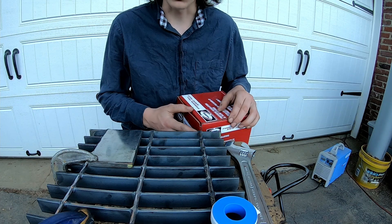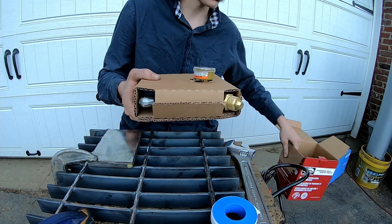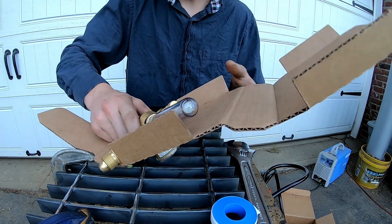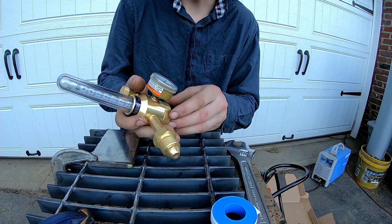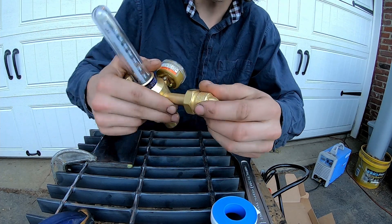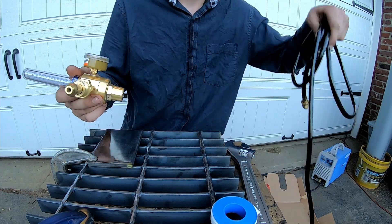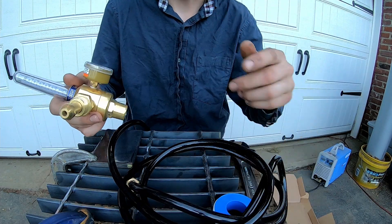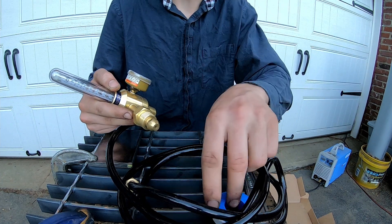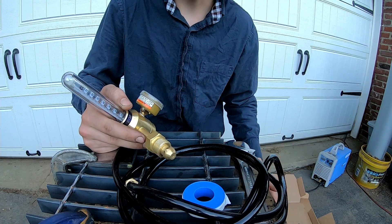Before I can use it I need to get the gas all set up. I've got this flow meter here that I got at the place where I got my gas — I got a high quality one, which I think should give me a better chance at making some decent welds. This is going to thread into the actual gas canister itself, and then this goes to my gas lines which go to the welder, and from that there are the connections to go to the TIG torch. I'm going to use Teflon tape and get this all hooked up, and then I'll show you guys what it looks like.